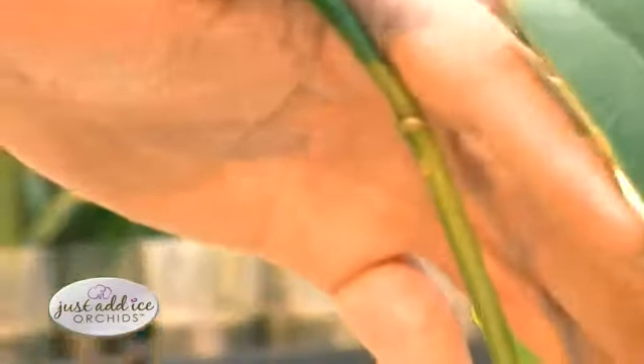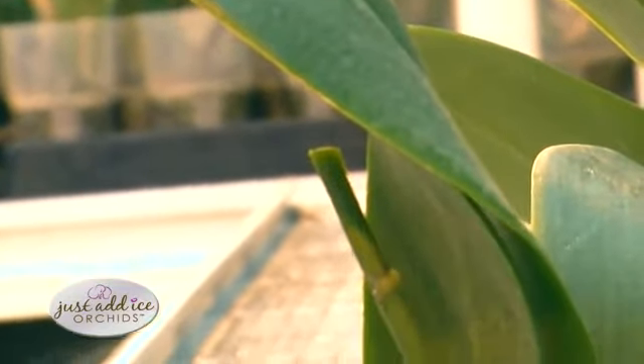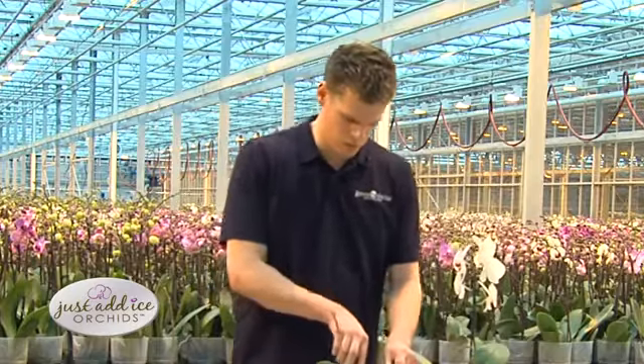If you take this plant and you cut the spike about one inch above the top node, it can re-trigger blooming within a few months.